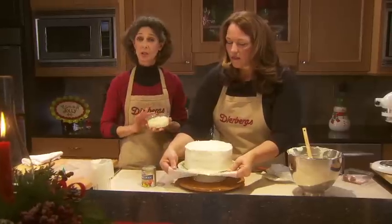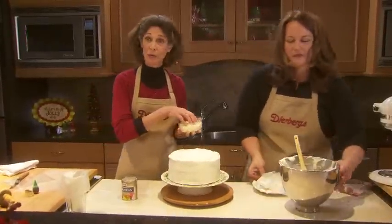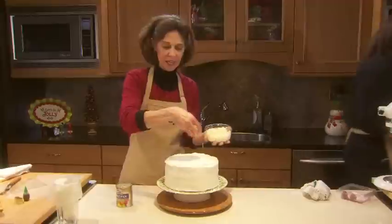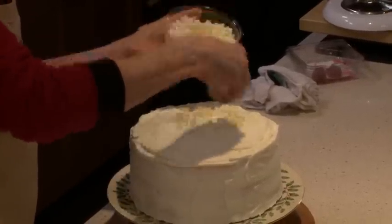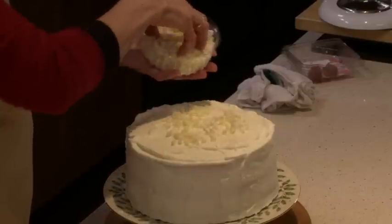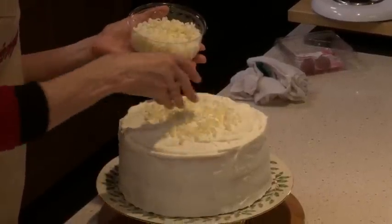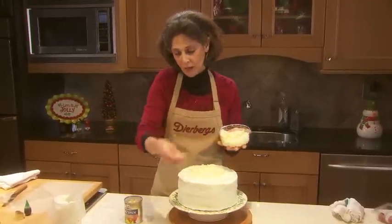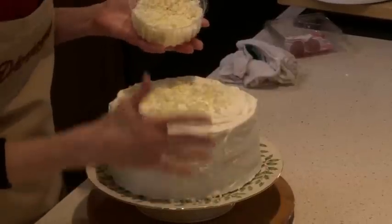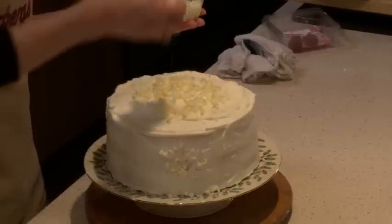What we're going to start with is some white chocolate curls — you'll pick these up at Dearburg's Bakery. It's a new item and they're available in either white chocolate or semi-sweet. If you put them onto the cake while the mousse is still a little bit soft, they'll stay on there really nicely. It will take any of your holiday desserts and really make them fancy. We're also going to take some of the chocolate curls and press them right into the side.